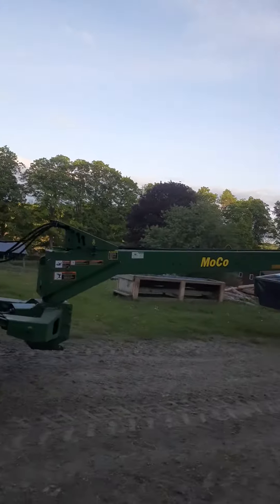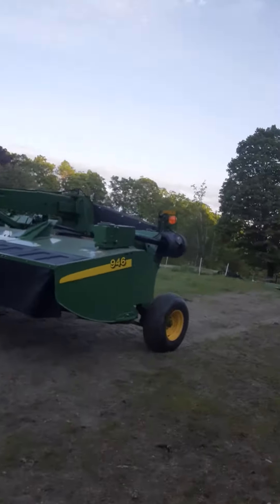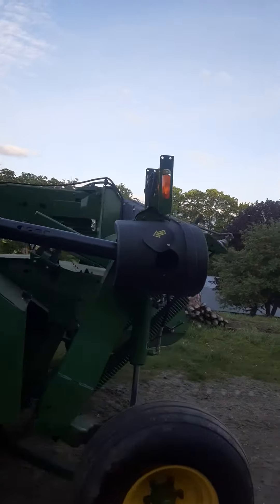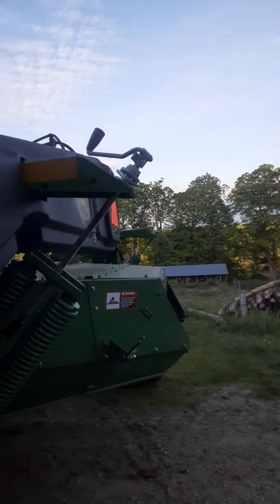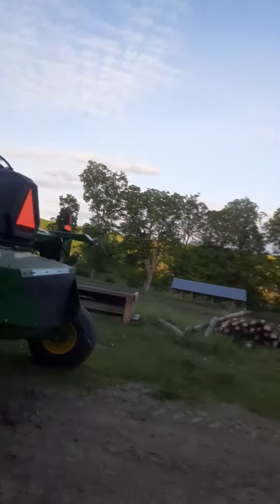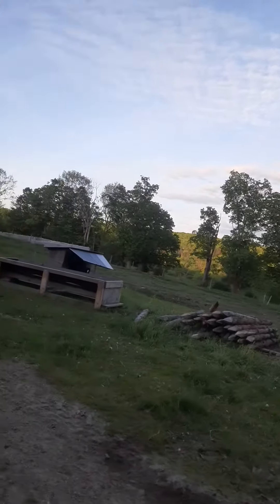We got the mower tractor hooked up, the mower hooked up. This was all washed and put away for the winter, but we didn't change the oil. We won't change the oil — it's all greased. I greased it before we put it away, but we won't change the oil. Maybe halfway through the first cut. So that's ready to go. I might go start mowing, or I might just mow in the morning.